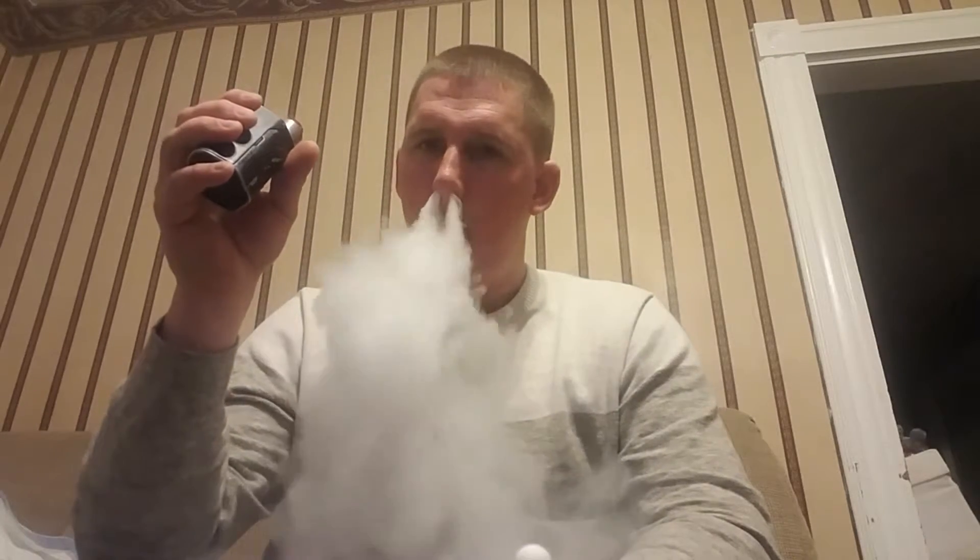On a low-medium-high scale, it's on the low scale — no throat hit whatsoever. They're using excellent nicotine and great flavor. Out the nose: no stinging or burning whatsoever. It's perfect.